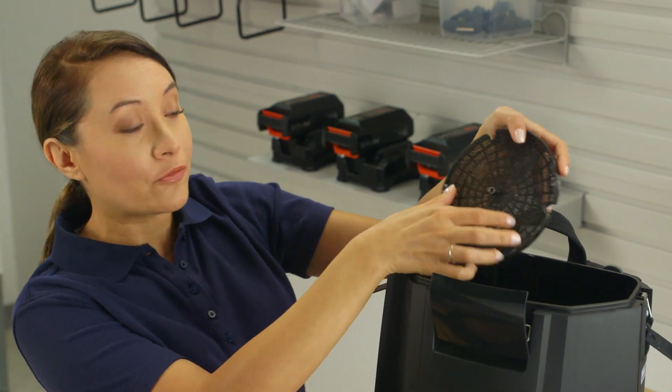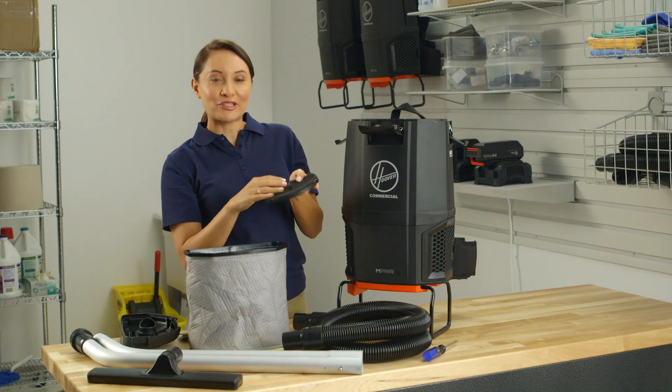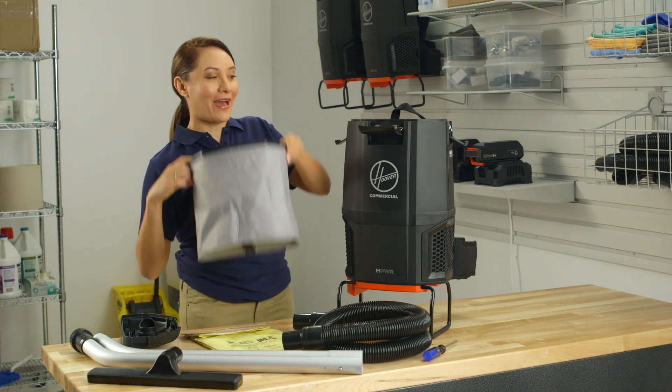If the filter is dirty, remove it and rinse it under cold water and let it dry for at least 24 hours. Put it back into the grille and replace it into the machine. Then reinsert the cloth bag.